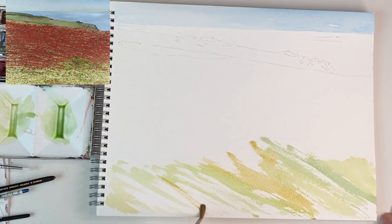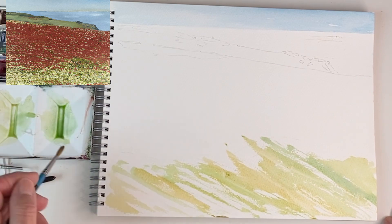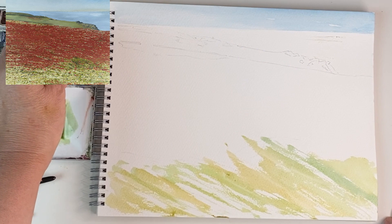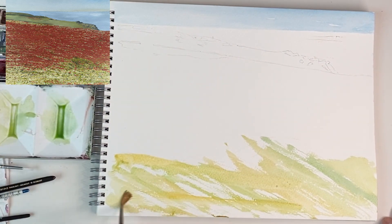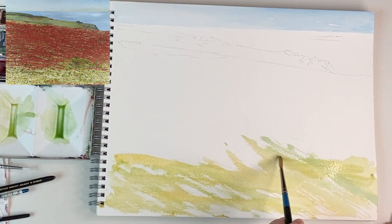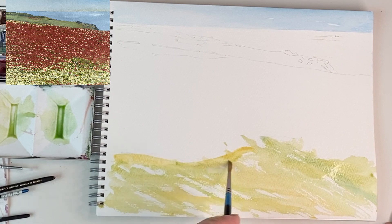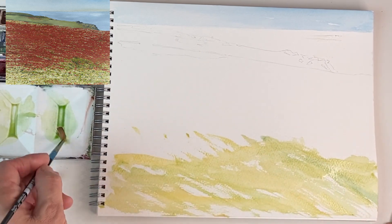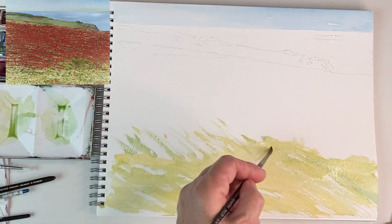I'm just adding a little bit of raw sienna now just to make some summer crop colours. I'm going to go through sideways now with the Naples yellow, just to make it slightly more random as though the wind's catching the crop. I don't want a straight line so I'm trying to make a lazy curve at the join between the two, and I need to send it into where the poppies are going to be, so I'm just going to take the paint for a walk.